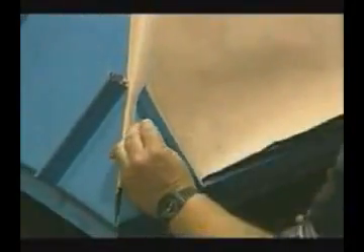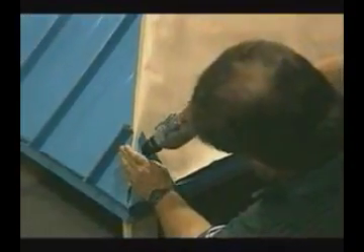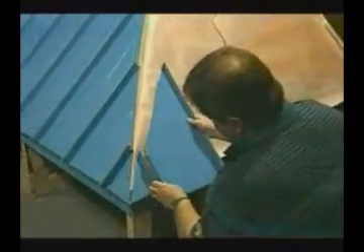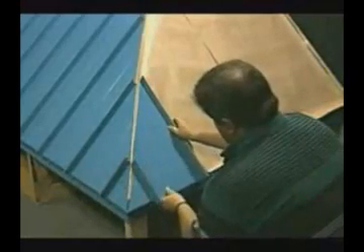The installation will now continue onto the next portion of the roof. By starting out with the same length piece as we finished with, we are able to match very closely the location of the standing seam, therefore allowing some symmetry of the installation. As you will notice, the installation continues in the same fashion and the trims are completed as we go.